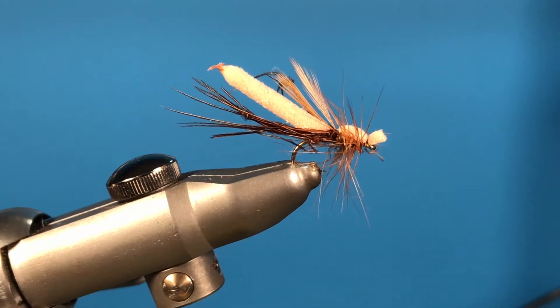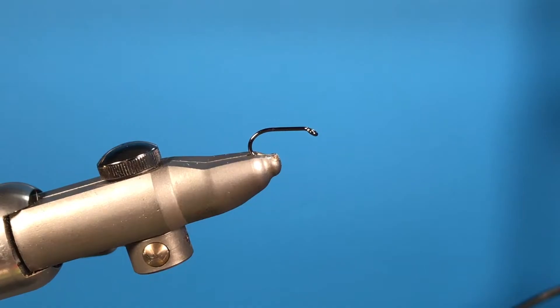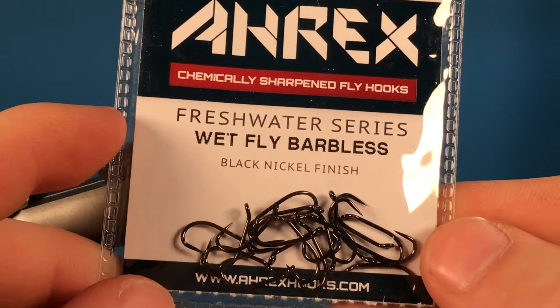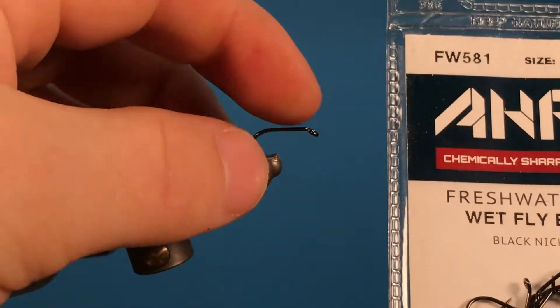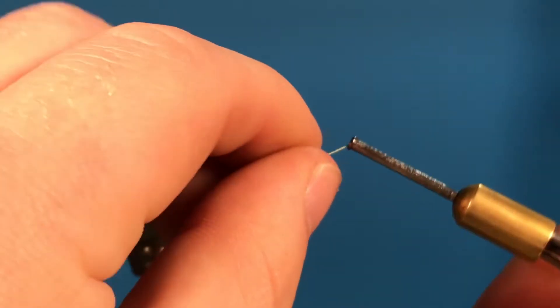Hello guys and welcome back to a new video. Today we are going to be tying the foam daddy long legs. When tying these flies, I like to use a wet fly shape hook, and this is in size 12 in the Arex freshwater series. These are some of the best hooks I've ever used because they're so strong and they're chemically sharp, so they're absolutely perfect for this.